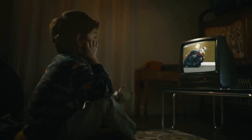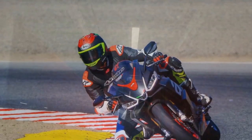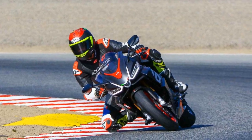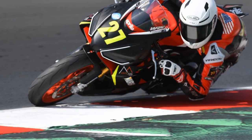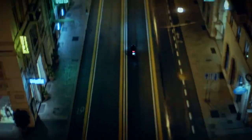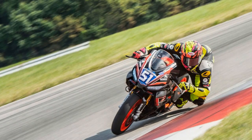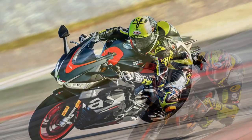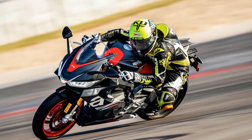Design and Aesthetics: One look at the Aprilia RS660 and it's evident that this bike was designed to make heads turn. Its aggressive yet elegant lines combine the best of modern design with the signature Aprilia styling. The distinctive twin LED headlights, aerodynamic fairings, and striking livery pay homage to its racing heritage. The lightweight aluminum frame and slender profile not only enhance its appearance but also contribute to its exceptional handling. Every element, from the sculpted fuel tank to the minimalist tail section, exudes a sense of purpose and refinement.